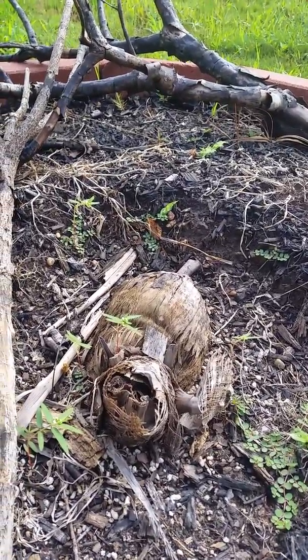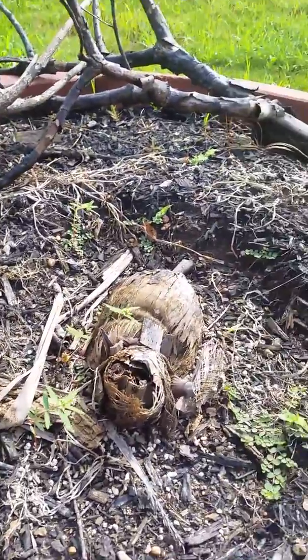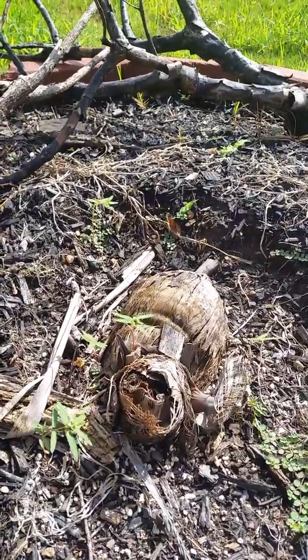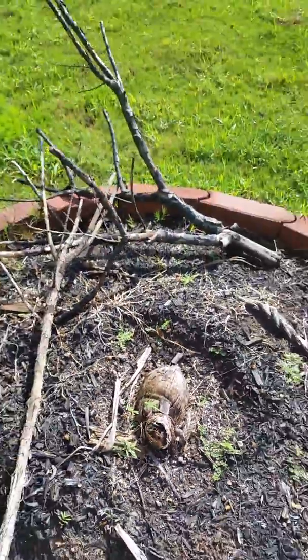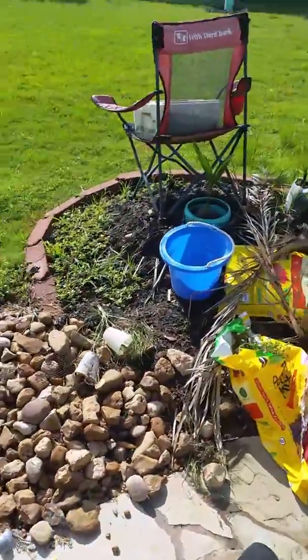So this time I'm really determined to have a coconut tree in my backyard at any cost. This is my third attempt. I bought two plants — I think they came from Florida by shipping — and I'm going to show two different experiments I'm doing with them.